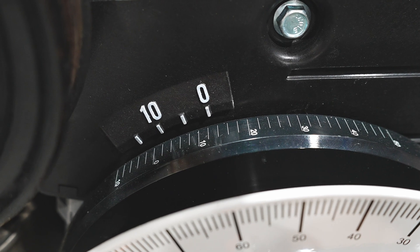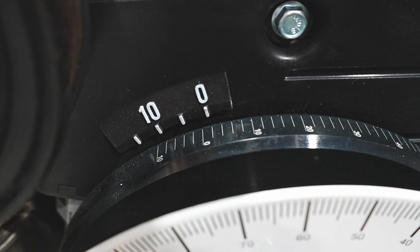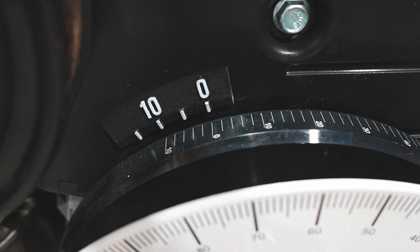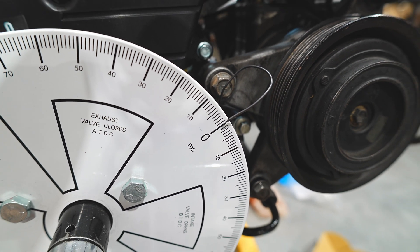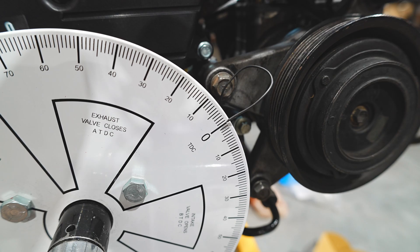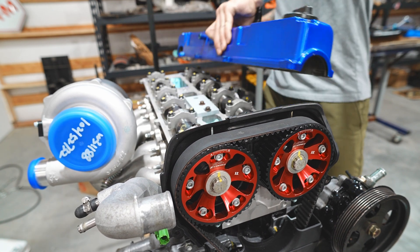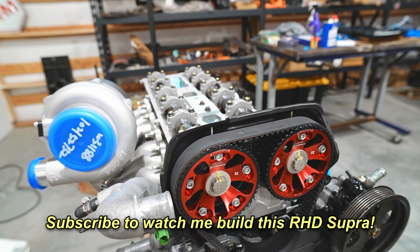The first thing we have to do is set this engine to top dead center. While we can use the crank pulley timing marks to get close, it's not true top dead center - these are simply references to get you close enough. For degreeing cams, we need to find the center of the dwell point where the piston stays stationary at the top of the stroke as the crankshaft rotates. We'll use a dial indicator to find true top dead center rather than a piston stop.